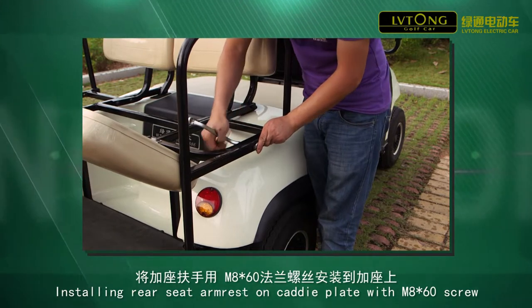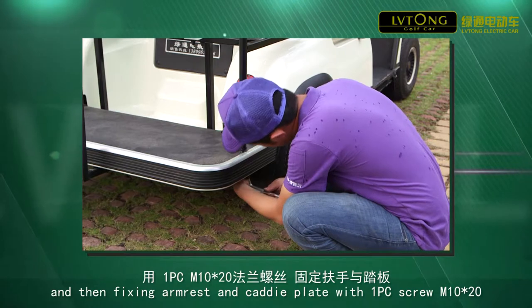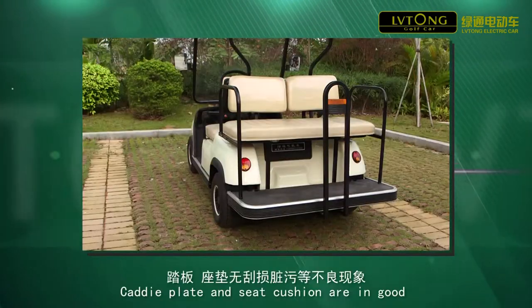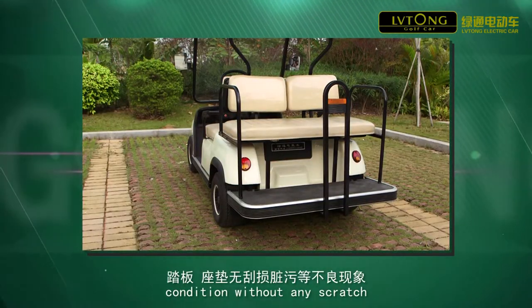Fixing armrest and KD plate with 1 piece screw M10 x 20. KD plate and seat cushion are in good condition without any scratch.